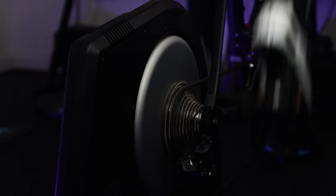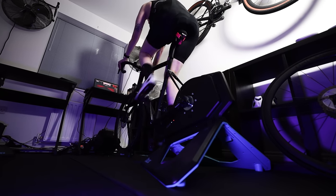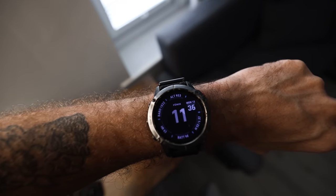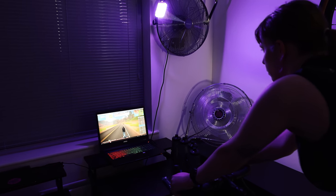Smart turbo trainers: if you're new to cycling you might not have come across these before, but they're essentially controllable turbo trainers. A smart trainer can be controlled by your devices — phone, tablet, PC, head unit, or smartwatch — generally wirelessly via Bluetooth or ANT+. Most smart turbos measure your power, allow you to vary resistance, and connect to third-party apps for workouts or even simulations, which I'll touch on further down.